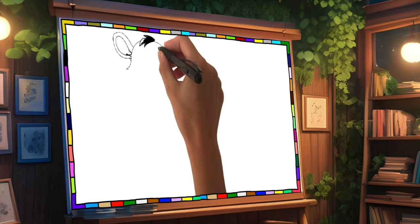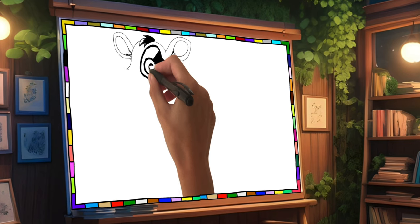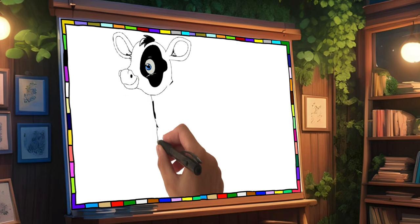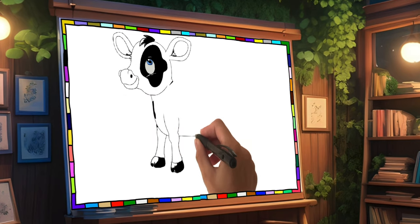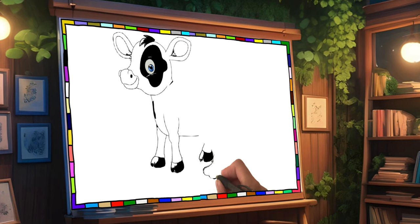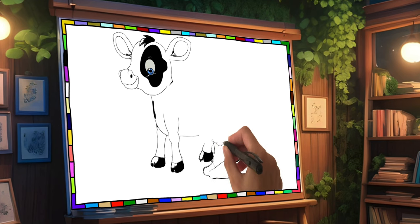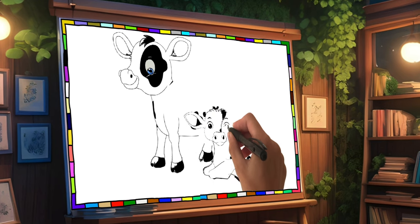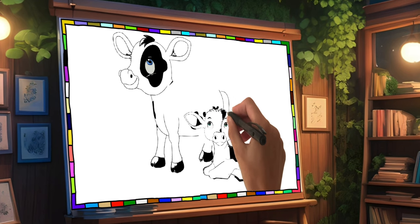Old MacDonald had a farm, E-I-E-I-O. Now let's start drawing the head. Look at the big eye on our dear friend. Now let's draw the legs and start drawing the calf. E-I-E-I-O. In this little calf, two wonderful green eyes. Old MacDonald had a farm, E-I-E-I-O.